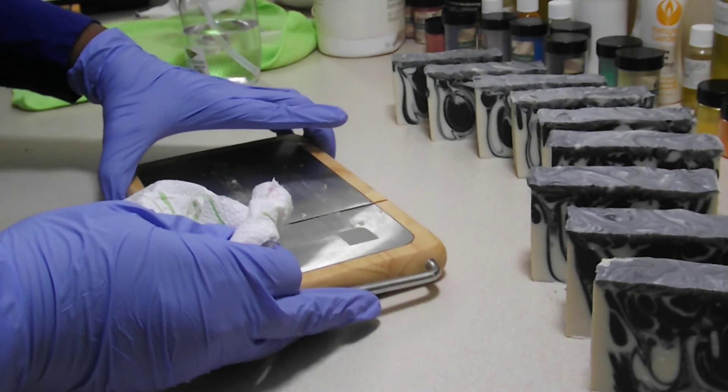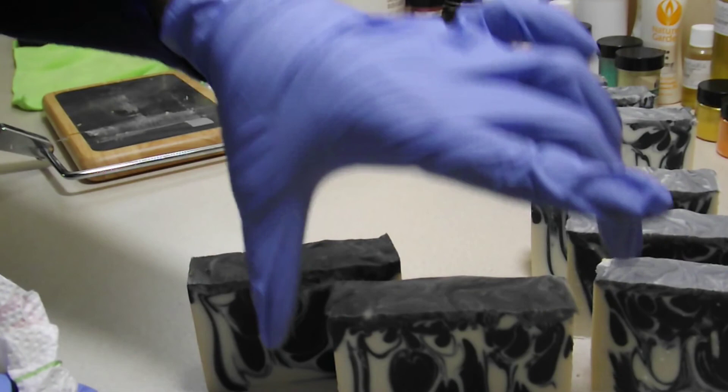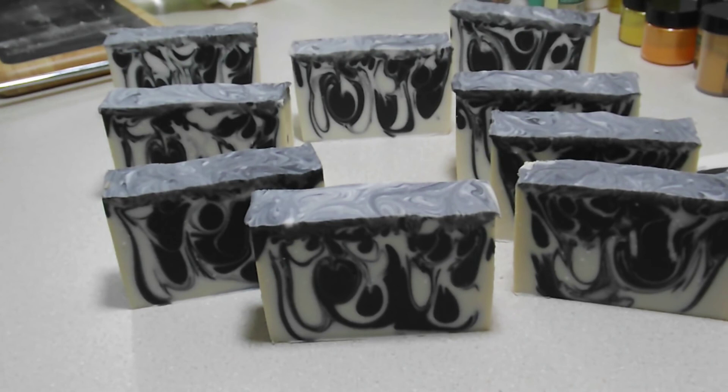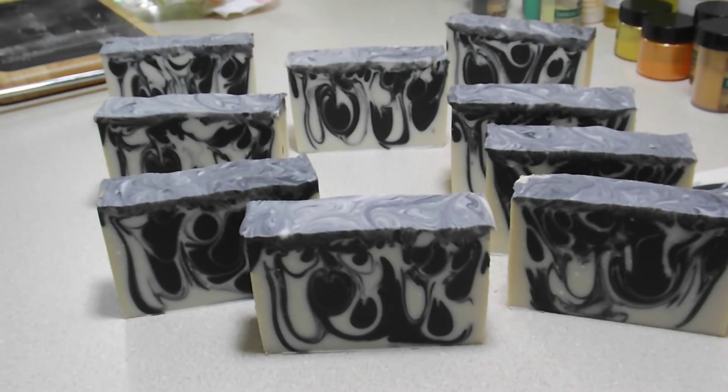All right guys, that is the black soap — it turned out great, oh my goodness! Love it, love it, love it. So until the next soapy video, ta-ta for now, stay warm — bye!